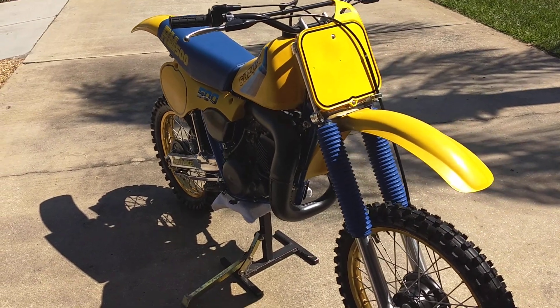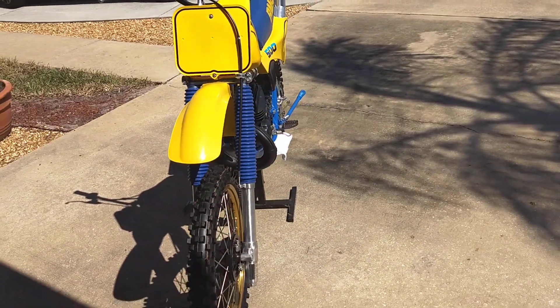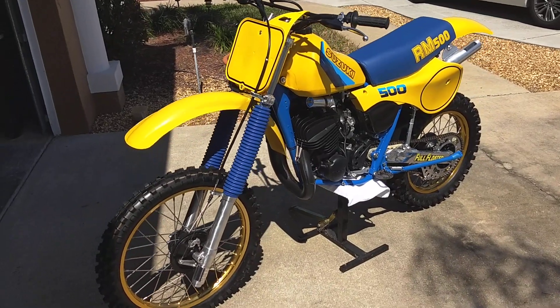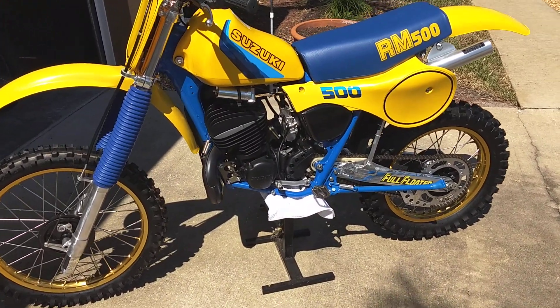This is a completely restored 1984 RM500. I decided to do the wheels in gold on this because I always liked the '85 model. That's OS plastic on it.